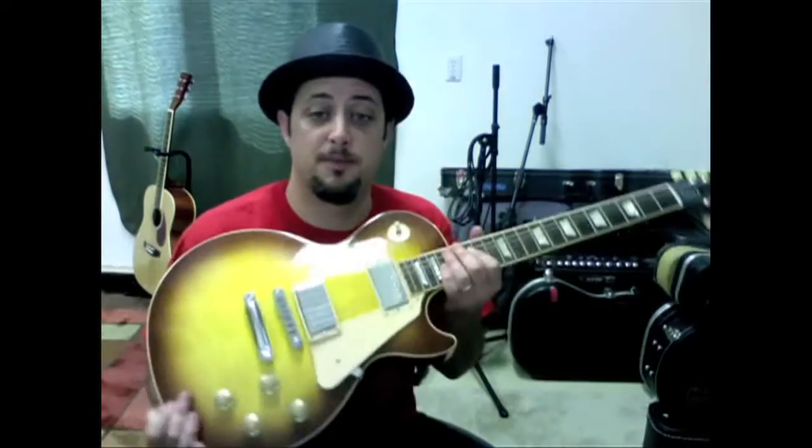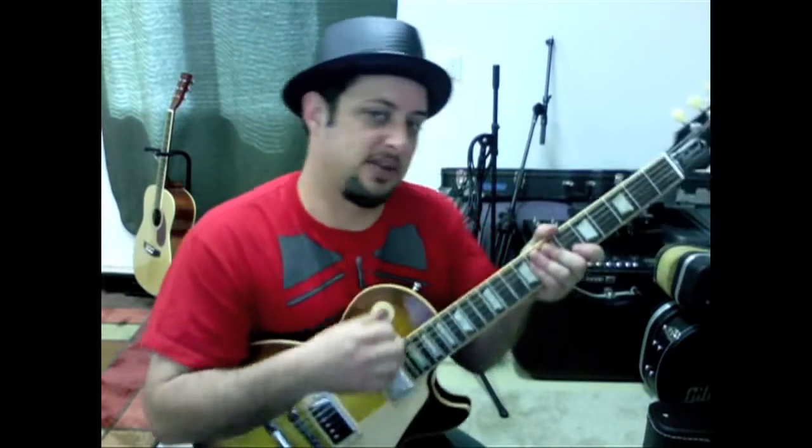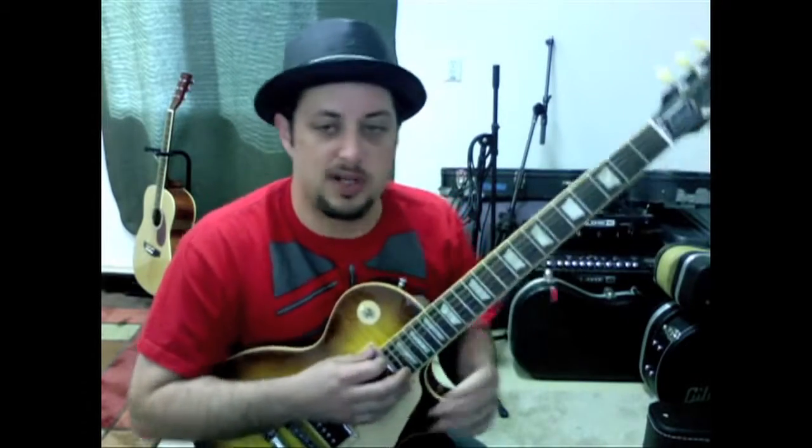Hey, what's up you guys? You're about to watch part two of this Even Flow lesson. In the last lesson I talked about guitar number one being in drop D. Now, thanks to one of the comments and some more investigation, I realized that he's actually in open D tuning, which sounds like this.